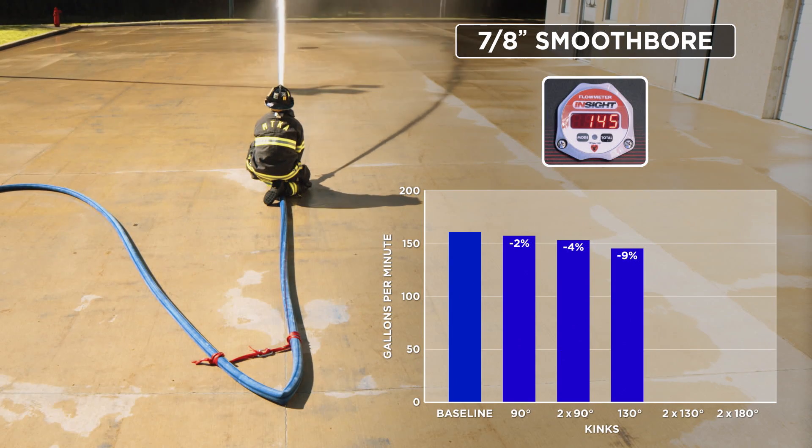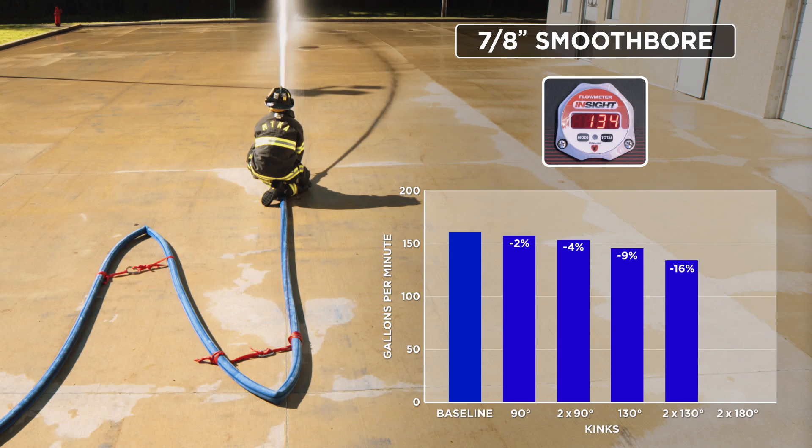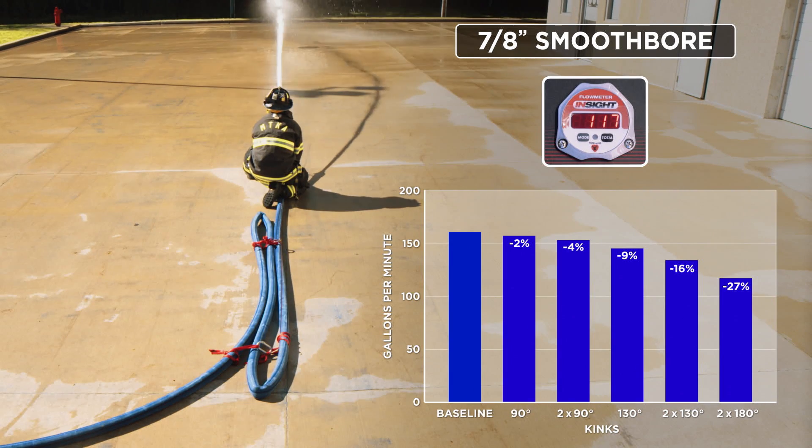The single 130-degree kink resulted in a flow of 145 GPMs. Two 130s, or what we call the open Z, dropped the flow down to 134 GPMs — a loss of 26 gallons per minute. Finally, making it a closed Z, or two 180-degree kinks, resulted in a flow of 117 GPMs. The old wisdom of each kink dropping your flow by 10, 20, or 30 GPMs is simply not a fact. The brass tacks and hard facts are there is no common or standard loss in GPMs caused by kinks.